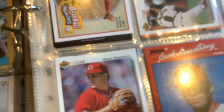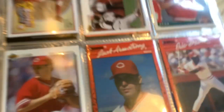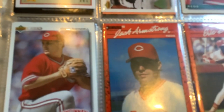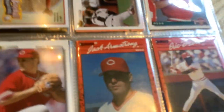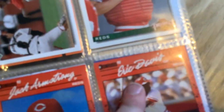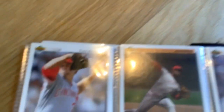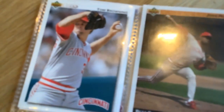Greg Swindell. Uh oh, I'm gonna struggle with this name - Zach... I don't really know how to read cursive well. I know how to read it, it's just... I think it says Eric David? Yeah, I think it's saying David. Tom Browning.